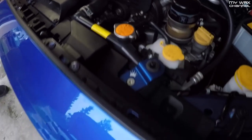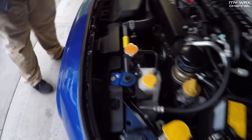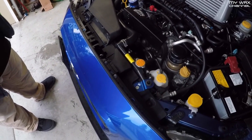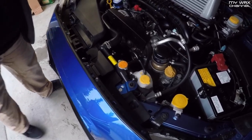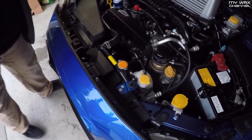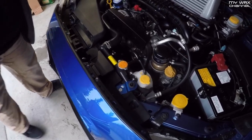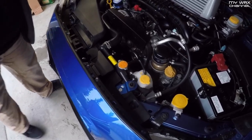Put the intake snorkel back on — goes right back in just like that. Line it back up, there are holes here. Now that the snorkel is back on, one of the covers will be slightly covered up but you can still see it, and this one will be fully exposed. Everything is nice and tight, all good. You can find these at turboxs.com. It looks really good on there with the Perrin West verticooler too.